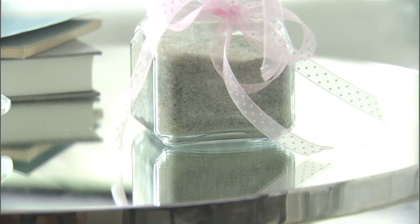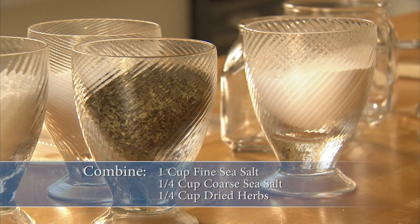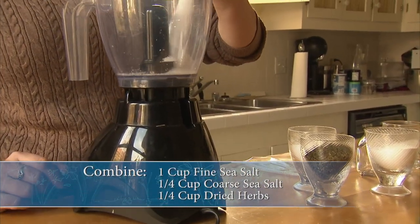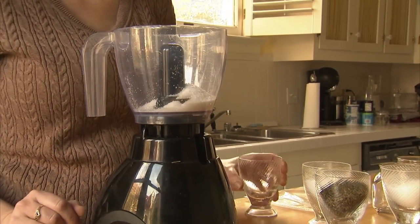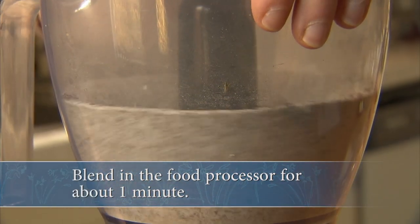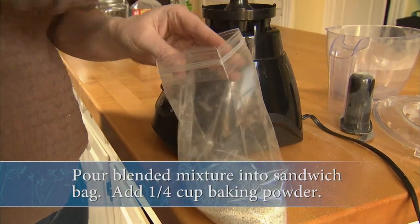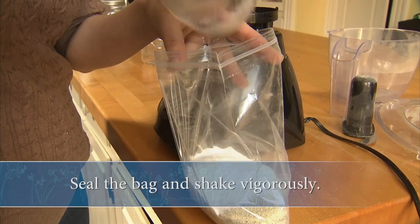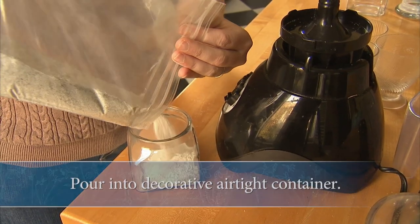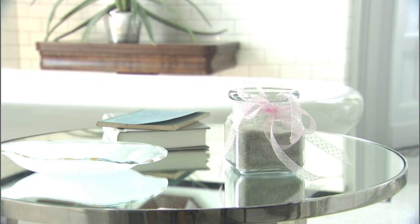A great gift idea for the holidays is to make homemade bath salts. Simply combine one cup of fine sea salt with a quarter cup of coarse sea salt and a quarter cup of dried herbs in a food processor. Use fragrant herbs such as lavender or mint — here we used mint. Blend for about a minute on high to produce a fine powder. Then pour the mixture into a sandwich bag, add about a quarter cup of baking powder, seal the bag, and shake vigorously. Finally, pour the contents into a decorative airtight container for a personal, creative gift.